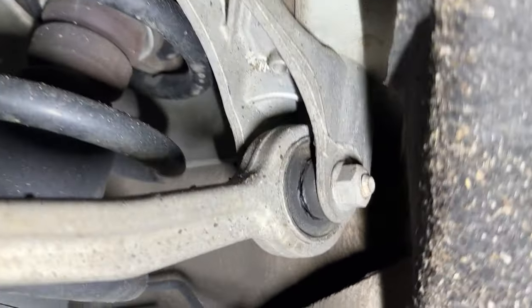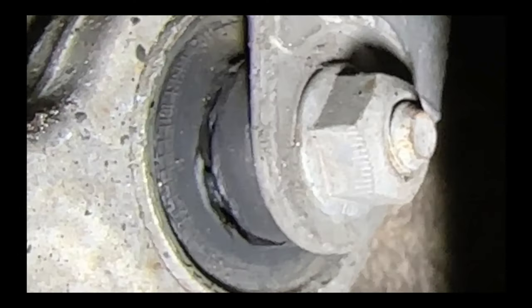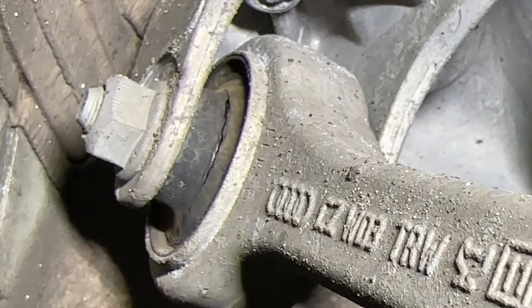The problem with control arms is that they have bushings. A bushing is nothing more than a big piece of rubber with some metal inside that allows the bolts to go through it. As you can see, that rubber is completely destroyed. And then the same thing with the other control arm — you can see right there, completely torn.